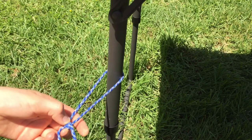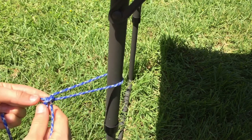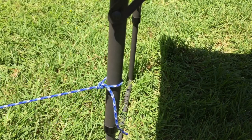The pulling tight part is a bit harder — you just have to pull each side, and you're left with this knot. If you pull it, it should cinch down.